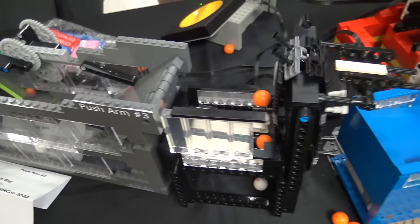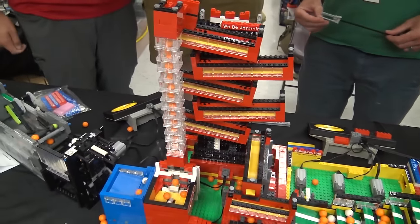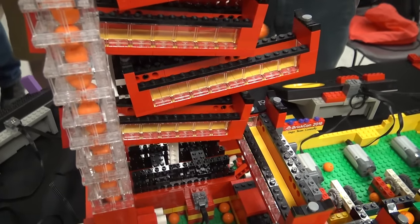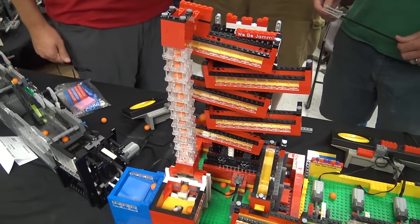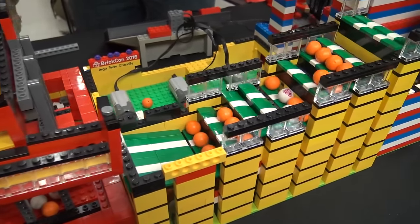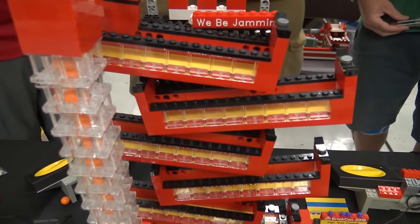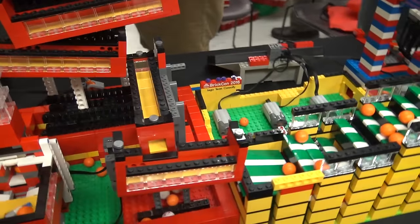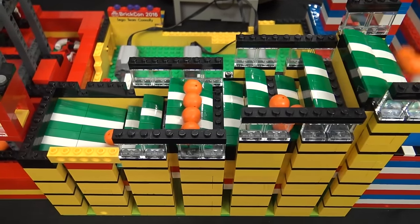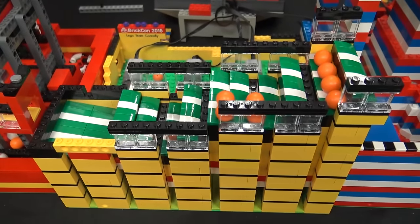The last of the push arm modules feeds into a series of modules by some new builders at BrickCon this year — Michael and Brian Connolly, who got into GBC as a result of being homebound during the pandemic, which a lot of us did. We all got really into building more and more modules during the pandemic. Starting with a large ball pump and a series of slides going down into module two — another stepper module. They're nice and easy to theme. Great mix of colors all throughout these — very nice and colorful, you can see them across the room, which is always good for drawing people in.